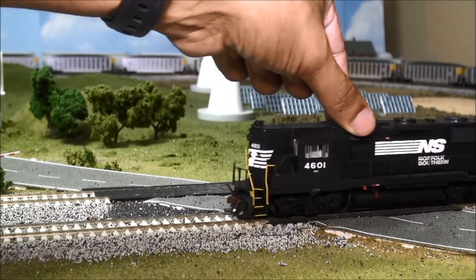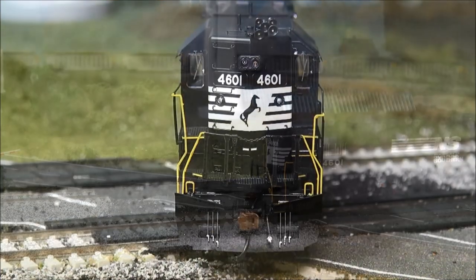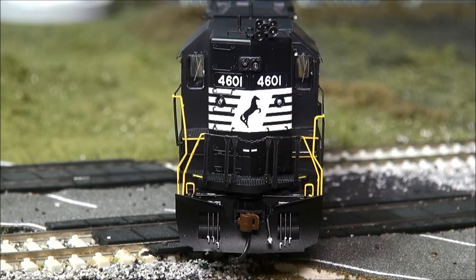Here you have the locomotive out of the box. We'll go ahead and take a look from the front to the back and go over some details. People have been asking for more head-on views of the locomotives — some don't like side views — so I want to give you a head-on shot of this locomotive and cover some of the parts and things that stick out to me.